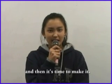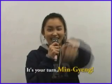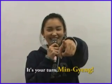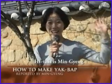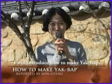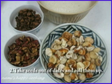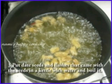And then, it's time to make it. Mingyang is going to tell you how to make it. It's your turn, Mingyang! Hi, this is Mingyang. I will introduce how to make yakbap. Step 1: Wash the glutinous rice and soak it in water for 6 hours. Step 2: Take seeds out of the dates and roll them up. Step 3: Put the date seeds in a kettle with water and boil it.